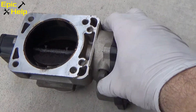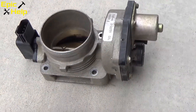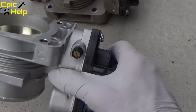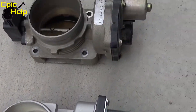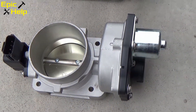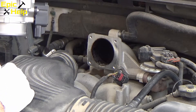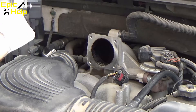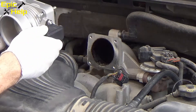This is the old one — as you can see, it's pretty gunky. And here's my brand new one. There's the side-by-side comparison. I'm putting the gasket back on the new throttle body. As you can see, I put the gasket on and I got the top two bolts started.